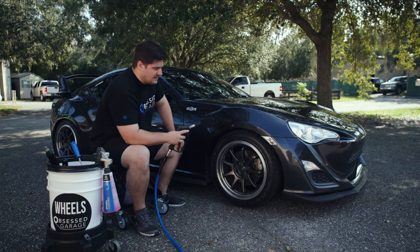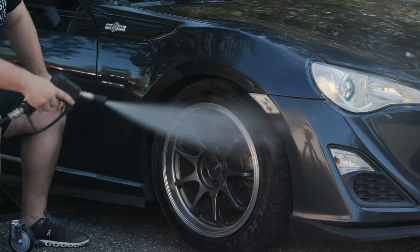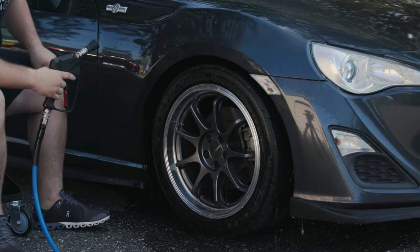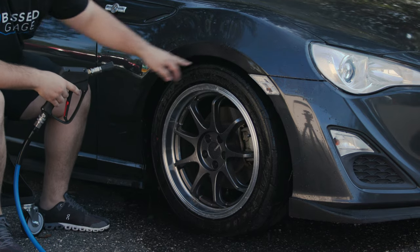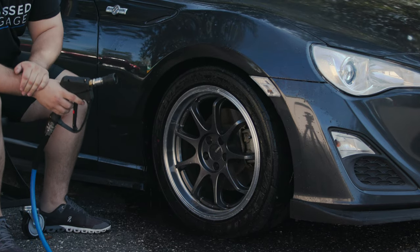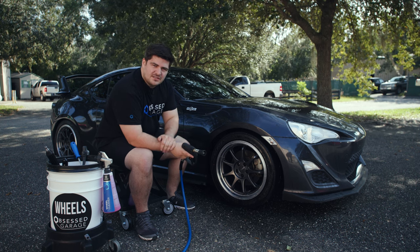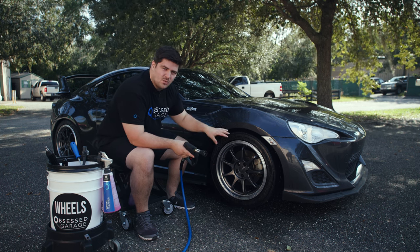First step, we'll take our pressure washer and then rinse off our wheels. I also sprayed a little bit in the wheel wells just to get rid of any of that dirt. Now our wheel is rinsed. That's basically to get off any of the heavy dirt and stuff before we actually touch the wheel.